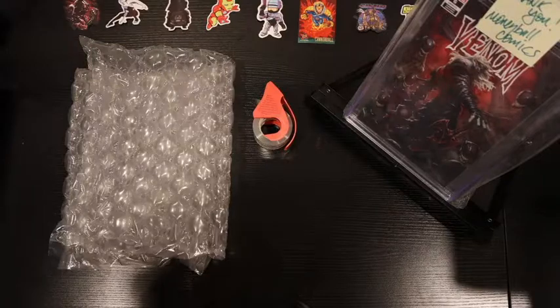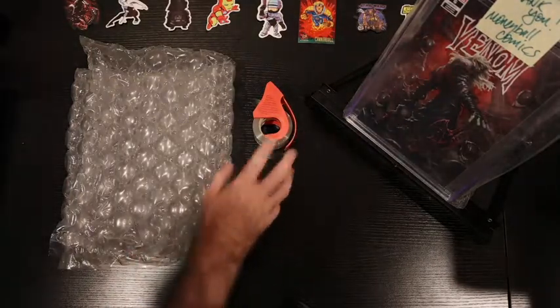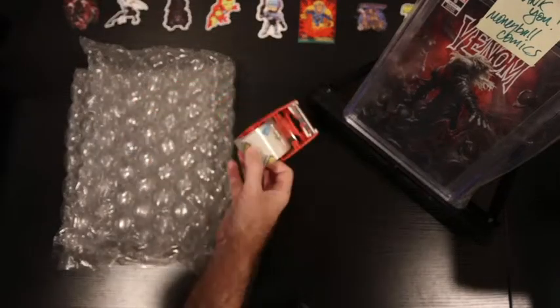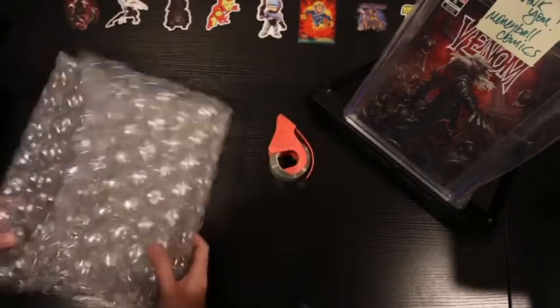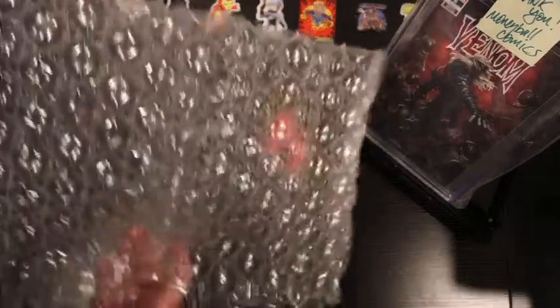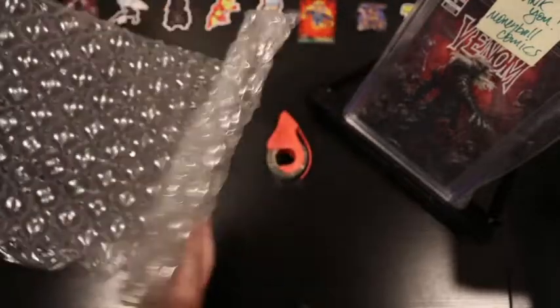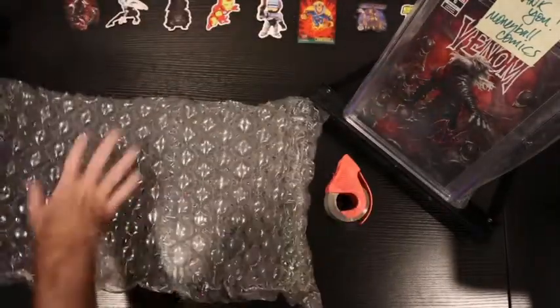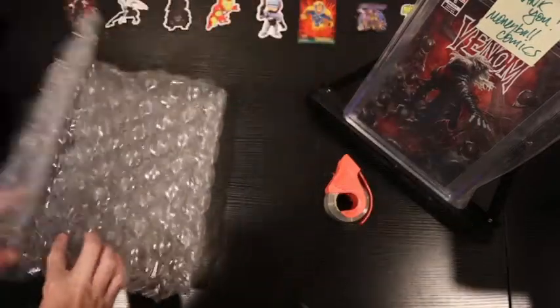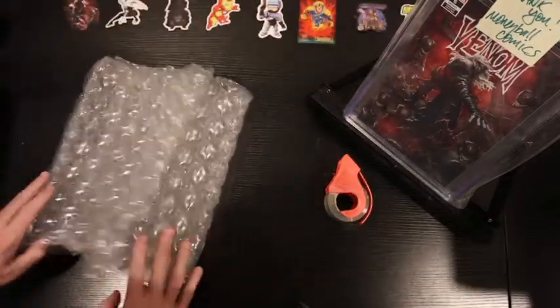This is going to be pretty quick and simple. Essentially all you need is the slab, some good old scotch shipping tape, masking tape, and this bubble wrap. I don't know specifically what you call it but it's definitely got the larger bubbles. I actually get these from Midtown Comics — their books would slide around and corners would hit the sides. I really like this bubble wrap so I hoarded it and saved it.